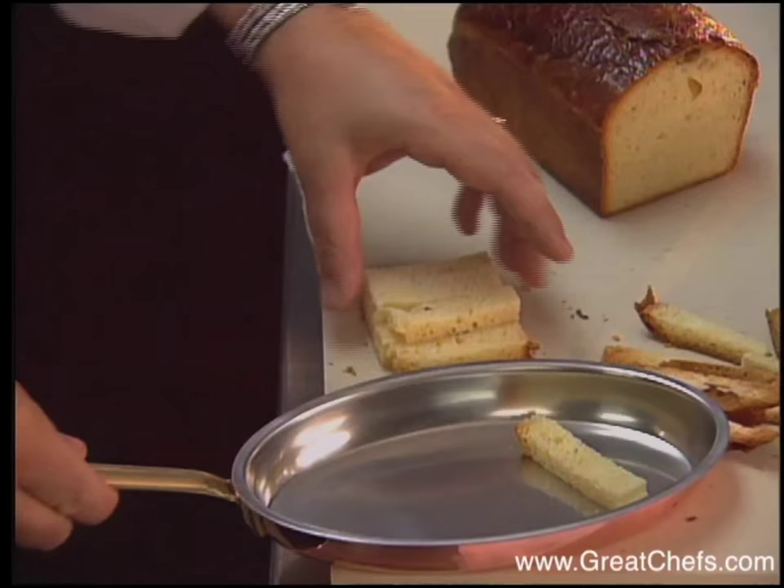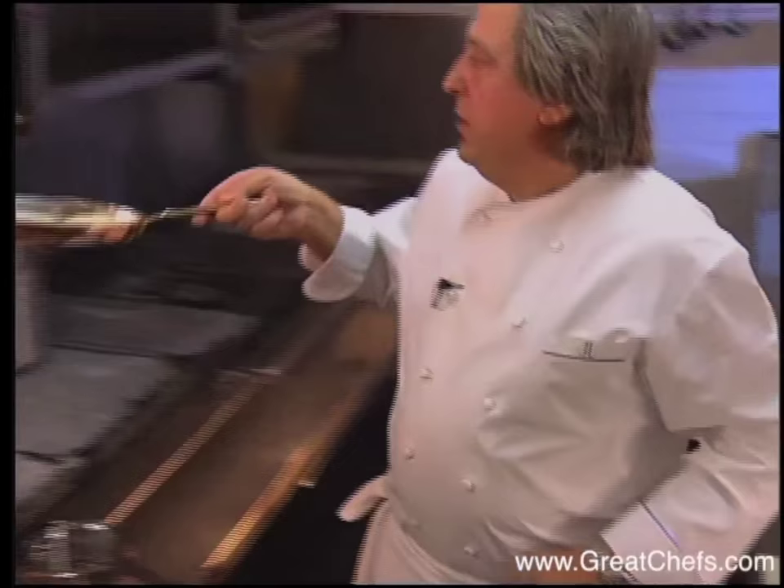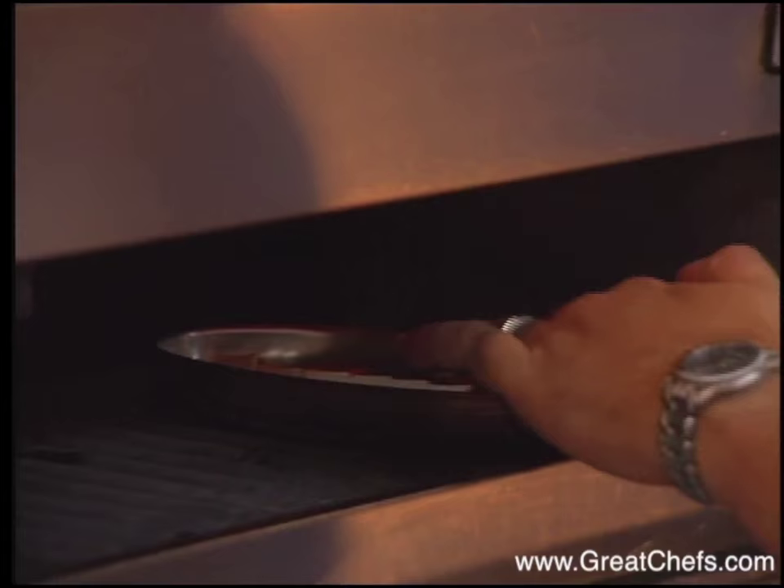We just toss this very lightly. You can toss it whole, or you can slice it any way you want. You toss this for a little bit. The brioche is browned in a salamander until nice and golden brown.